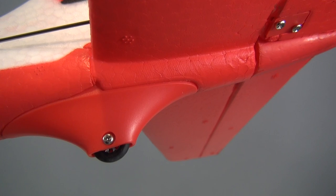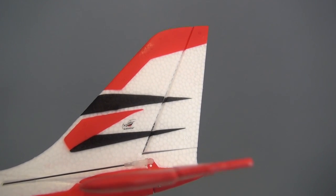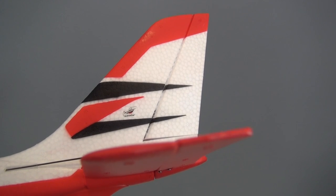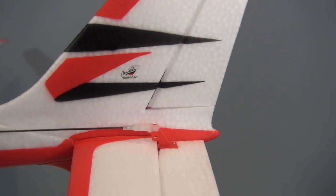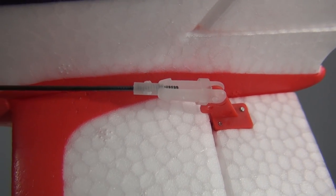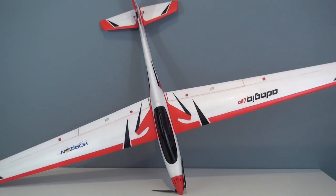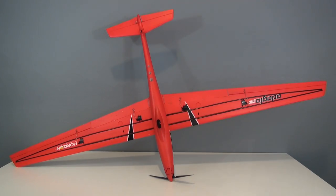The ailerons required no adjustment. Use a little FoamSafe CA to glue the horizontal stabilizer to the fuselage — be careful not to get any glue on the elevator or the hinge. Once the horizontal stabilizer is glued, go ahead and connect the clevis to the control horn. I did need to adjust the clevis until the elevator was neutral with the horizontal stabilizer, but it was pretty quick and easy to do. After the model is bound, you are ready to go.